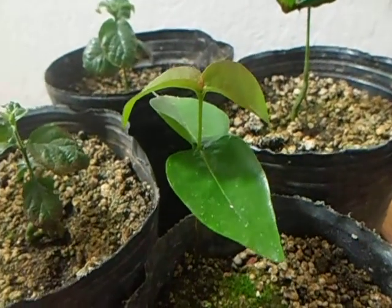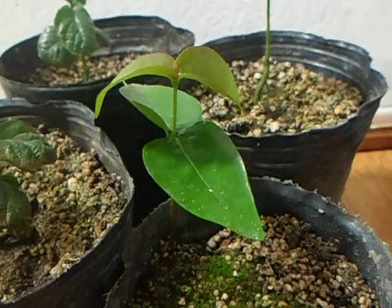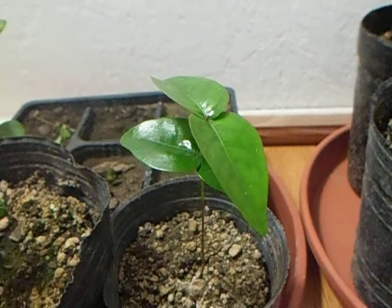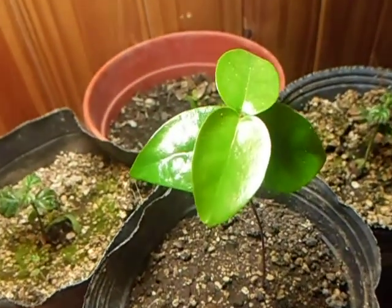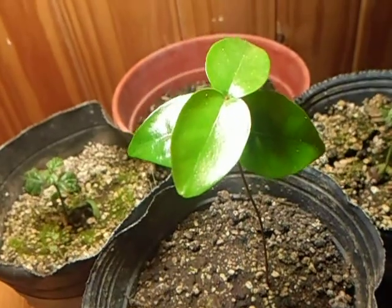Also, the Surinam cherries are doing very well, you can see. With artificial light — I'm using 65 watts of fluorescent light. As I said, Pitangas or Surinam cherries are doing very fine here.